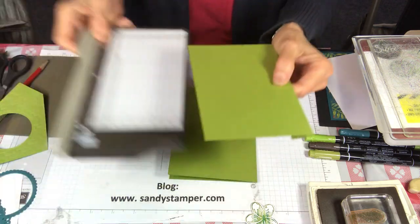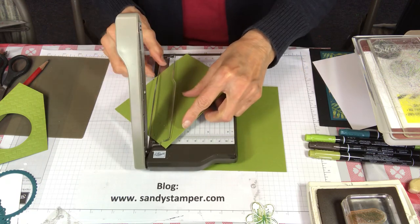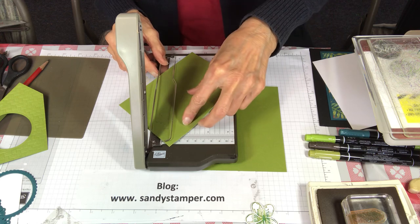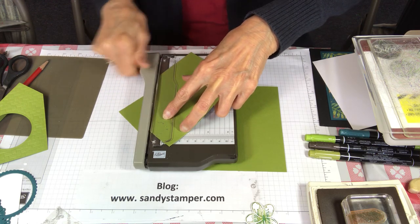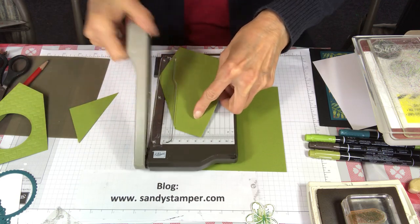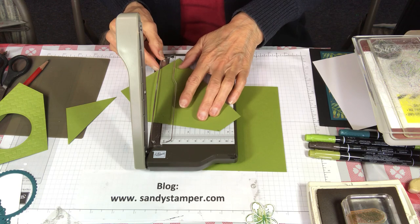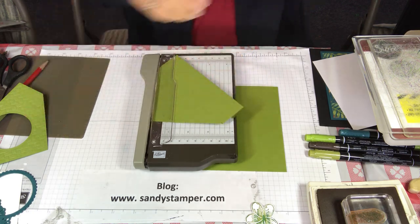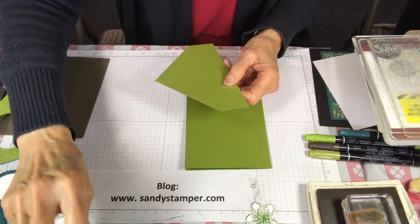I'm going to use a cutter that Stampin' Up offered during Sale-a-Bration to demonstrators who joined the company. It is so handy to have in place for little jobs just like this so I don't have to get up and go to my big cutter. Now my points are cut.